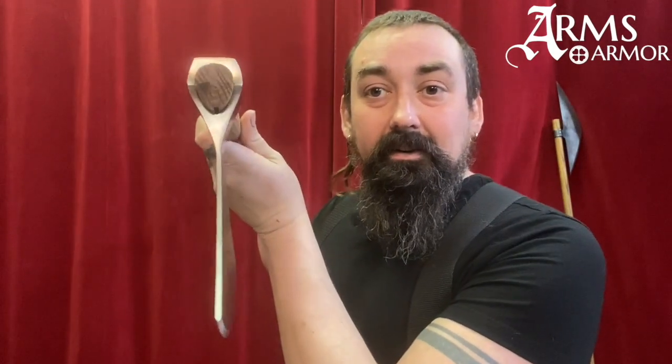You can see that these are thin, lightweight weapons. This one's based on a historical original. You can see examples — for example, in the Cultural Museum in Oslo, they have several interesting ones of similar shapes to this.